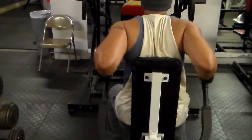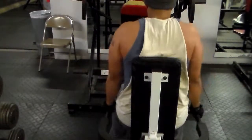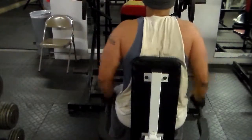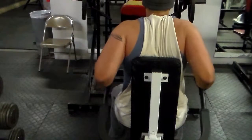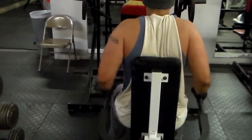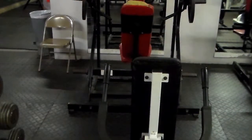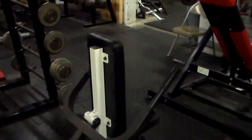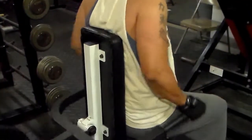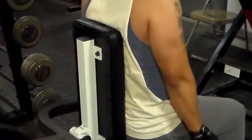From those I go straight to this machine tricep pushdown. I like this machine — it kind of mimics doing heavy dips. I do twelve reps, three sets, and only rest thirty seconds between each set, because this is just burning out my triceps. This is my third and final set — thirty seconds rest, twelve reps, just burning out my triceps.